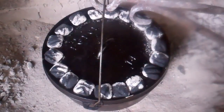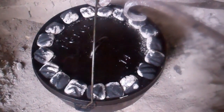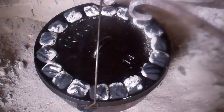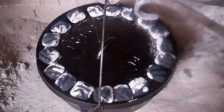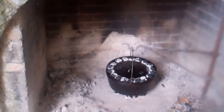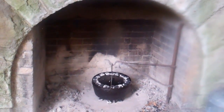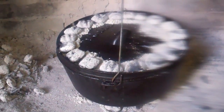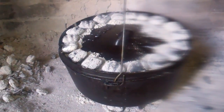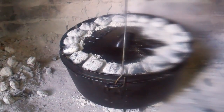Now it's just five hours of low and slow with 18 coals on top and six underneath in the fireplace. I just made the first of several coal changes. These coals need to get changed once every hour.